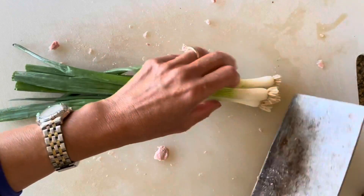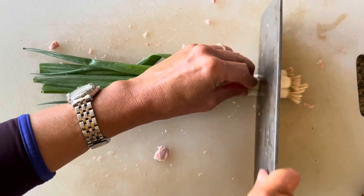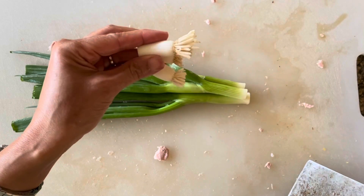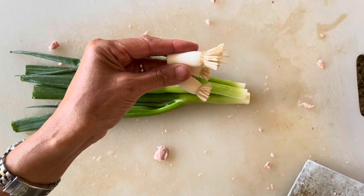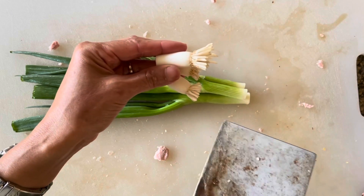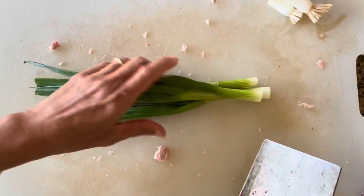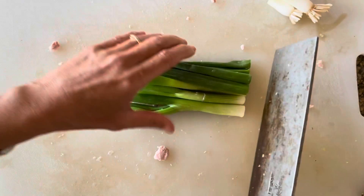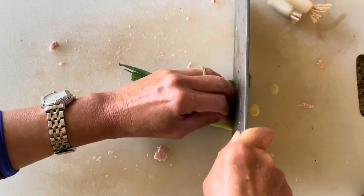For the scallions, I'm going to cut about an inch off from the base. If you want to grow scallions, you can place these roots in a little bit of water and wait until the roots grow, and then plant them in your soil — and you'll have some more scallions. This is three scallions and I'm just going to go ahead and chop them.